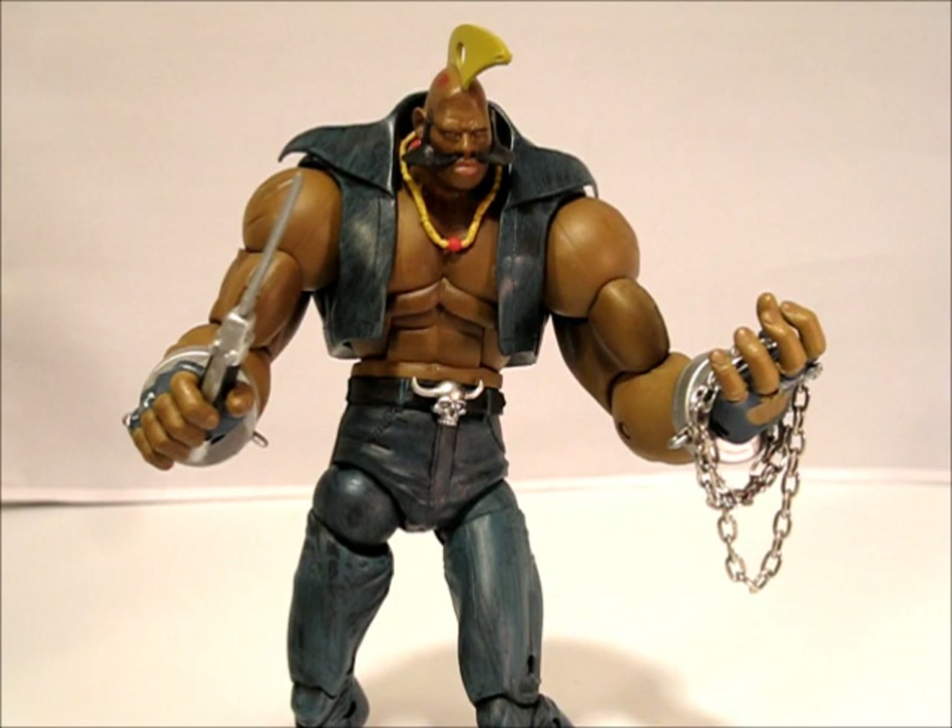Hey guys, back again with another Soda Street Fighter figure review — another user request. This time we're looking at Birdie. It's going to be the last review for the day, so let's go ahead and get started.